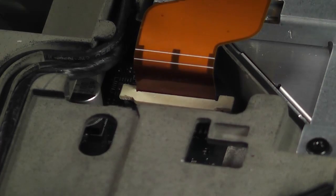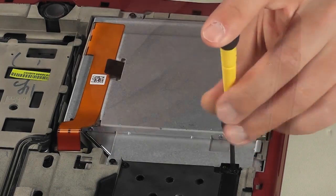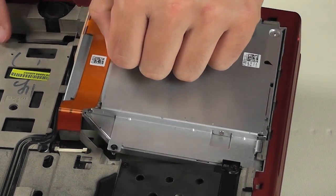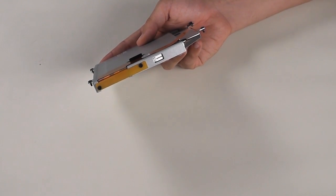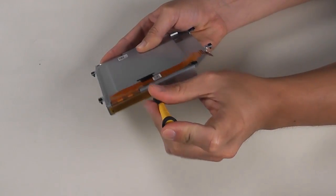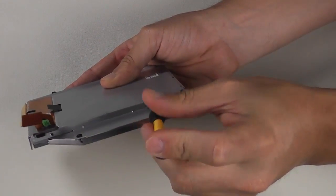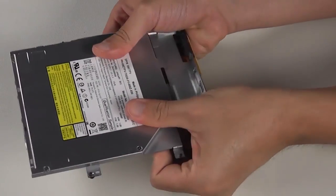The optical drive goes next. Locate the flex, carefully and slowly lift up the plastic bracket securing it to the system, and disconnect the flex. Now loosen the four captive screws and remove the optical drive. If you are replacing it, be aware that you need to remove the optical disk drive bracket from the old drive to install it in the new one — remove the flex by taking out the two screws, then remove the remaining two screws and take the bracket out.